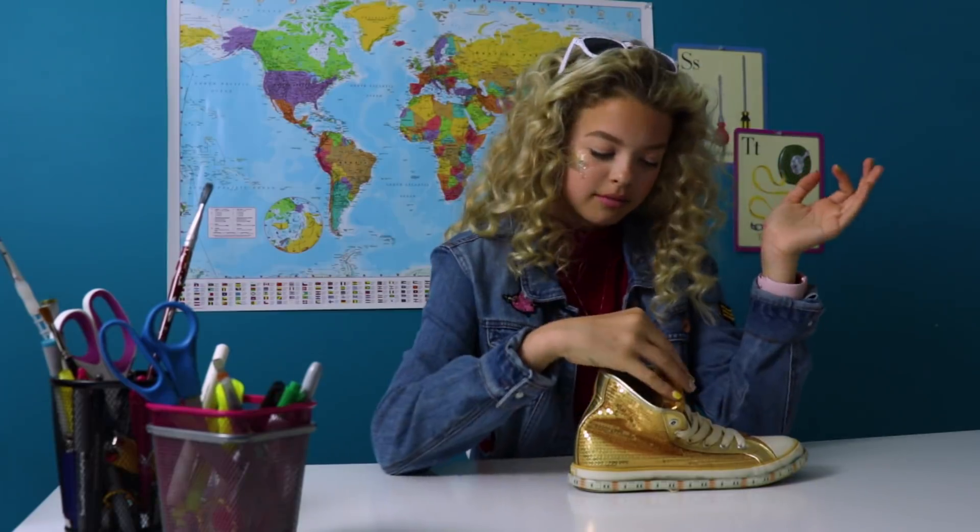First day of school outfits can always be kind of challenging because you kind of want to stand out. You want something to wear that makes you feel confident and different. I think I may have hacked it. Lights, please. Let's step up your fashion game.